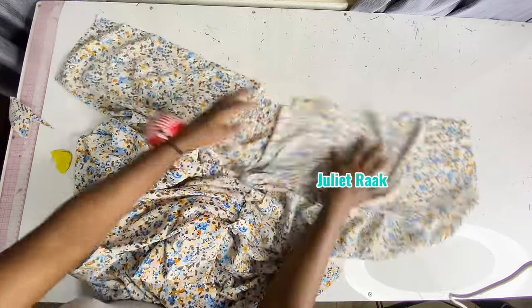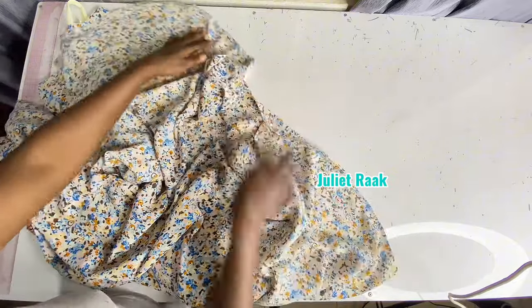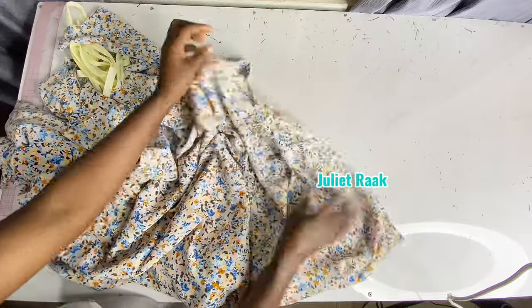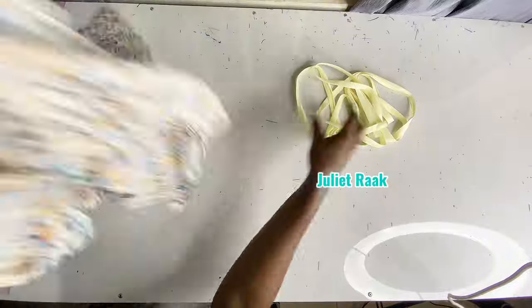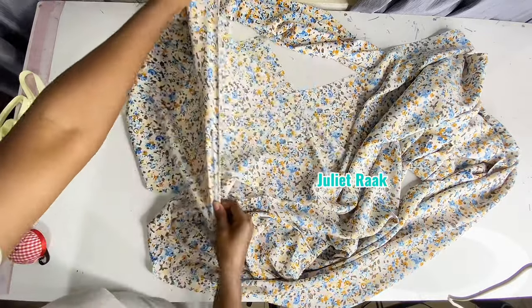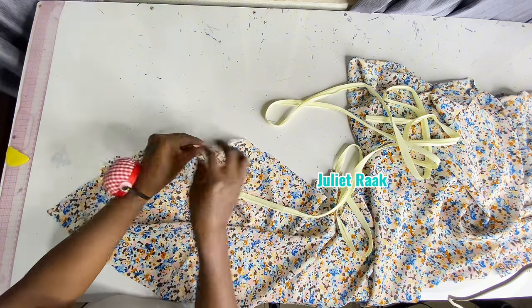I've joined it together. Now I'll go back to my sewing machine to overlock the rough edges so I can use my bias tape on it. I'll overlock it first before I use the bias. I've done overlocking the rough edges and given it a very good press. The next thing I'll do is get my bias to pipe in — I didn't find the exact color of bias that suits this fabric, so this is the one I could get.